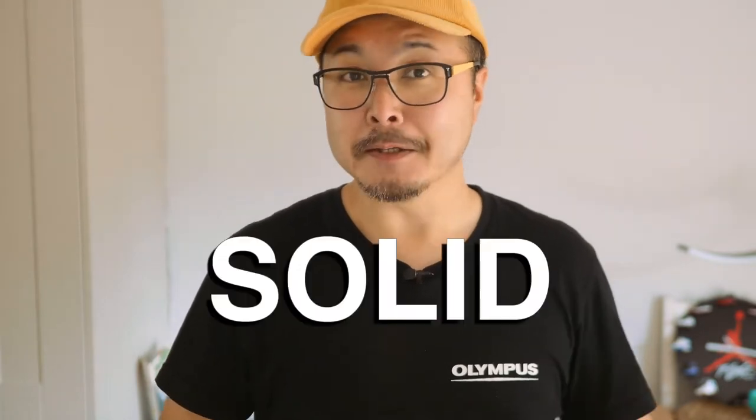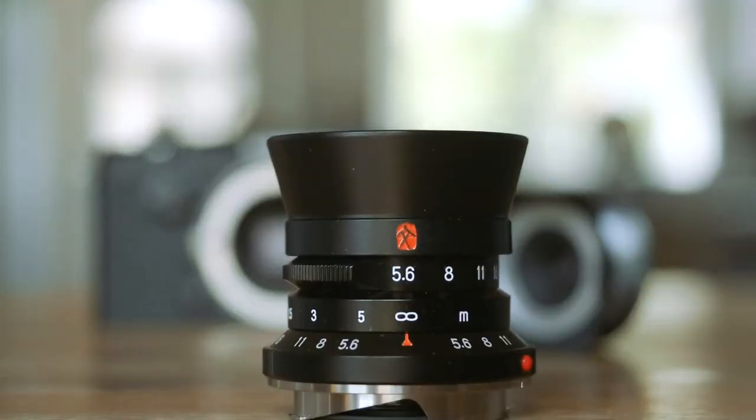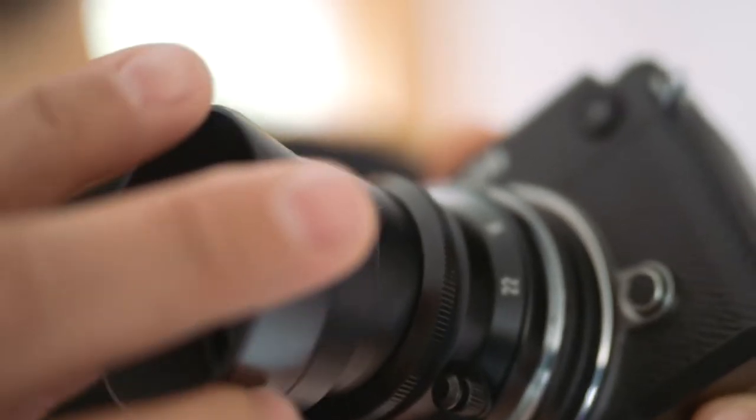First and foremost, I would use one word to describe the build of any 7 Artisans lenses: solid. This 7 Artisans 28mm f/5.6 is definitely one of the best ones from them yet. It isn't just the metal barrel or even the push-on metal lens hood. It's more to do with the quality feel of the aperture click and the focus. And I'm not joking — it is very Leica-like. This is a great compliment, because for those who have used Leica M lenses, they can concur that their lenses are amongst the best in terms of build.